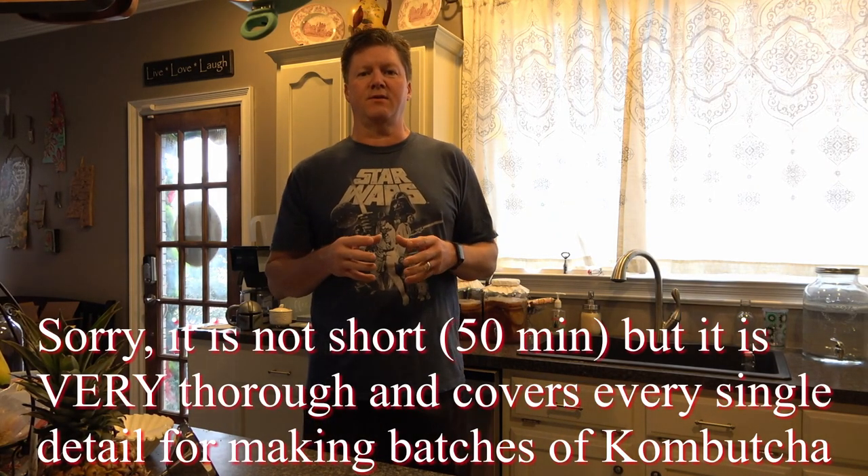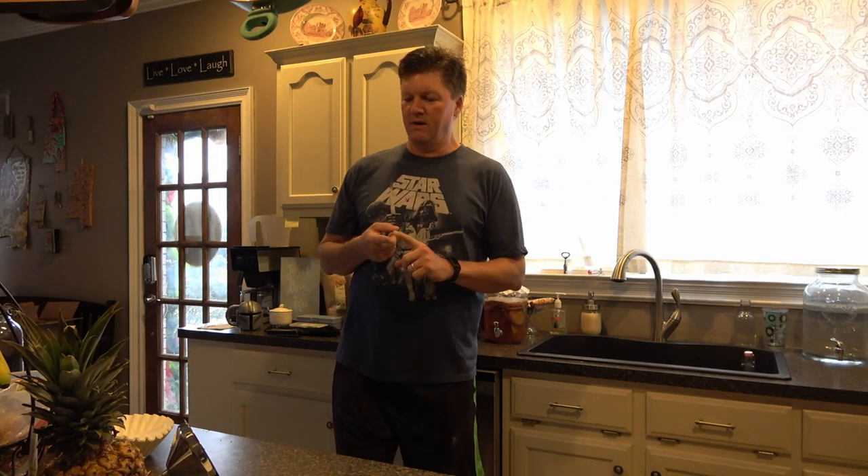Hey guys, Timmy D here. I'm going to do a hopefully very short but very detailed video — a complete guide to batch-making kombucha. There are a lot of channels out there with some good information. The number one channel that was helpful to me was You Brew Kombucha, and I'll have a link to her channel. But I still feel like there's a need for one video that walks you through the very beginning to the very end on making kombucha.